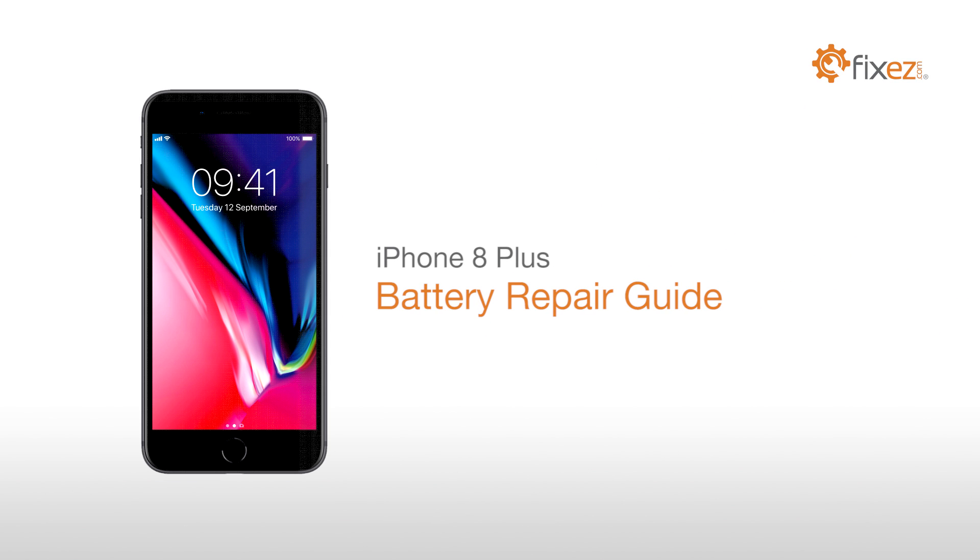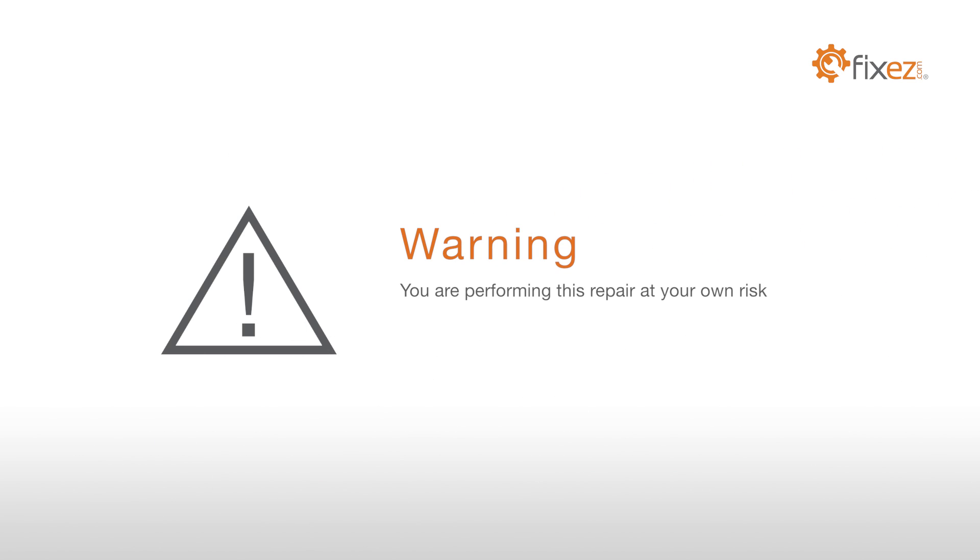iPhone 8 Plus Battery Repair Guide. Warning! You are performing this repair at your own risk. We claim no responsibility for any damages that might occur.